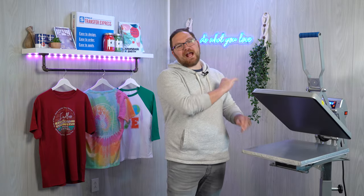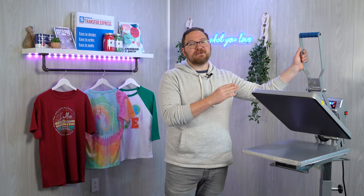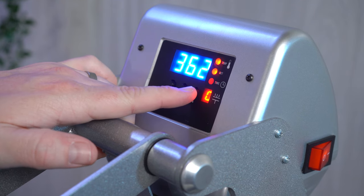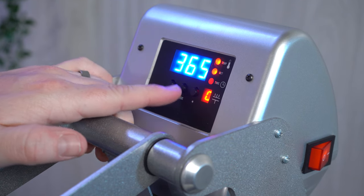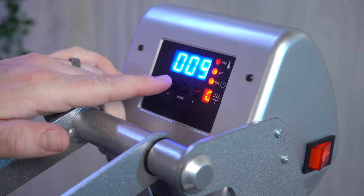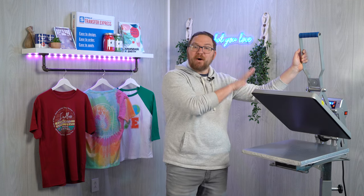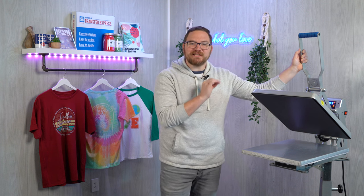Back at our press, setting our temperature is super easy. All we have to do is click the middle button to enter the menu where we set our temperature and adjust using the buttons on either side. If you don't have a Hotronix press, we recommend bumping the temperature by at least 10 degrees.